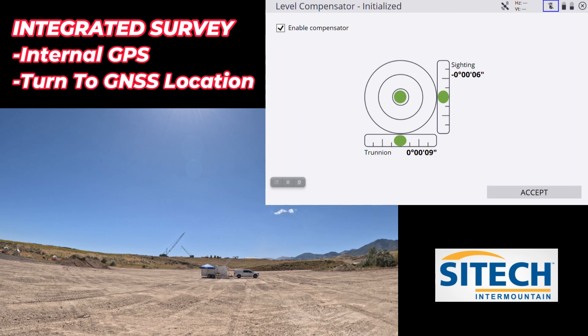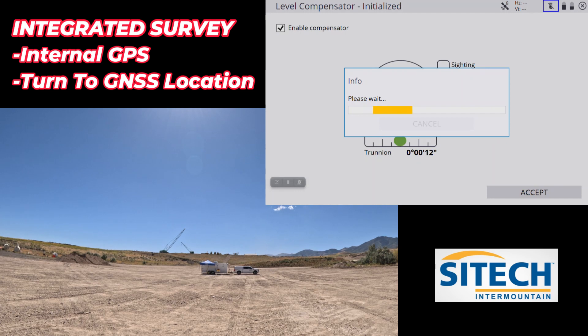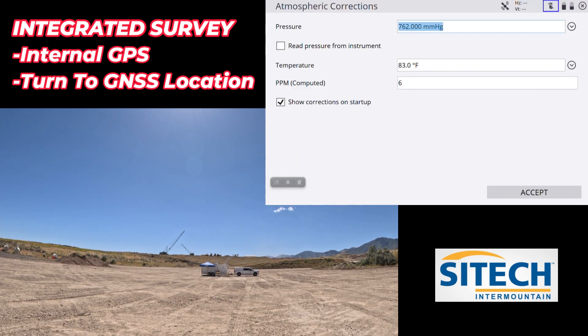We're pretty good on the level — we're off about 9 to 11 on the trunnion. I'm going to leave it. We'll hit accept and finish out the setup of the total station.